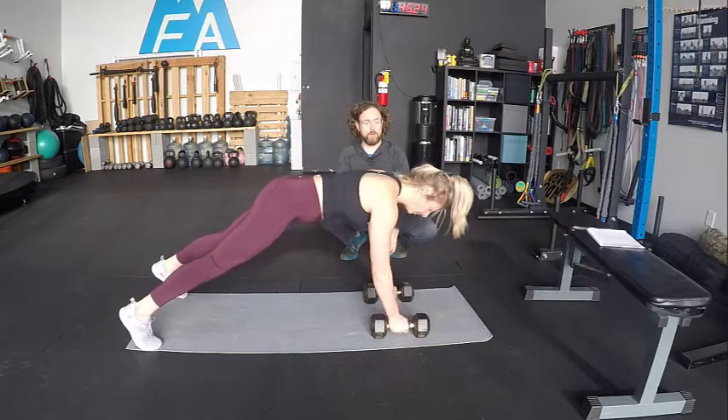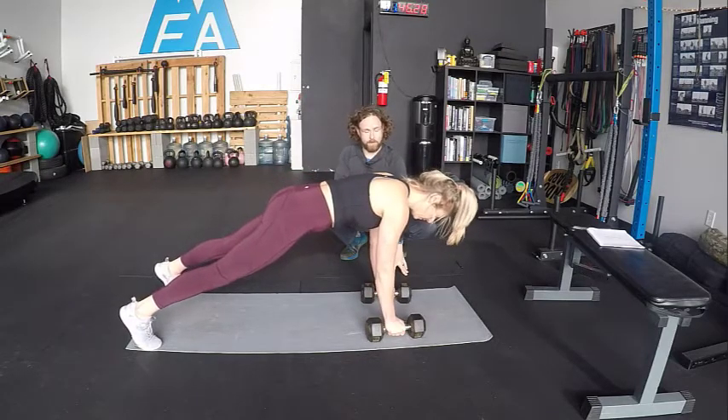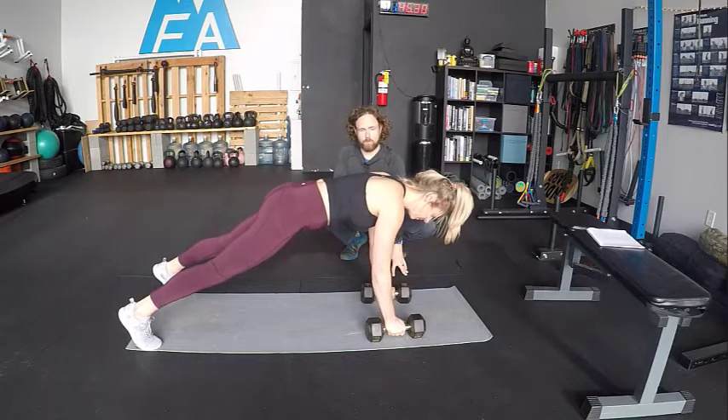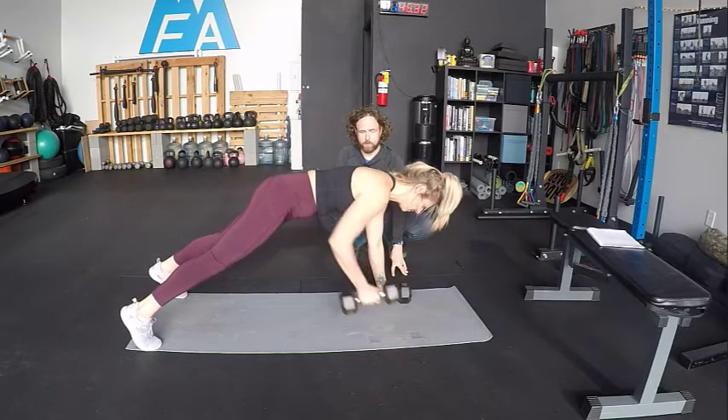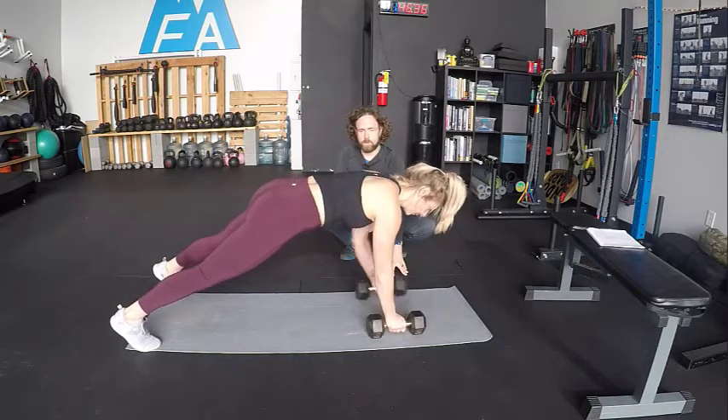Our renegade rows are an incredibly simple idea. She's going to keep her left hand on the dumbbell and she's going to row with her right hand, bringing that dumbbell up and towards her hips with the elbow high. Come on down. Left arm, come on up. Great.